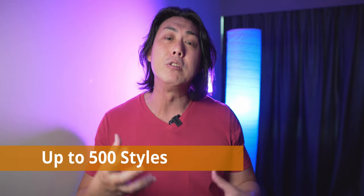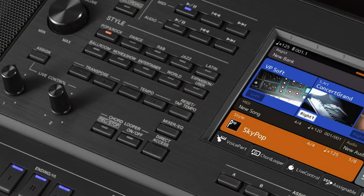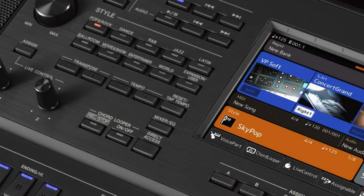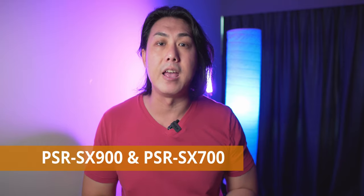Yamaha has realized that most people who buy arranger keyboards really just want to play with styles, and they are including 500 different styles on the PSR-SX900. I believe there are a number of styles in there that you will not even find on the Yamaha Genos. Yamaha is moving in the right direction — if I want a keyboard for music production I'd get a MIDI controller, and for a live band I'd go for a synth workstation like the MODX. The arranger keyboard is really all about playing along with styles.